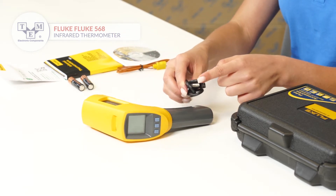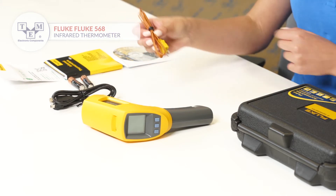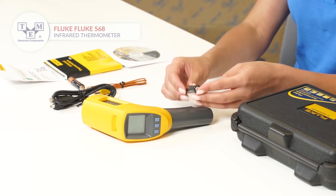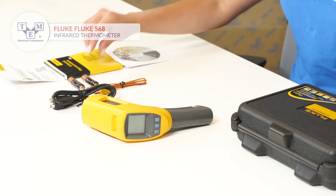A K-type thermocouple as well as a mini-USB cable is also included. It is powered by two AA batteries, also included in the set.